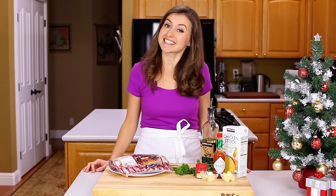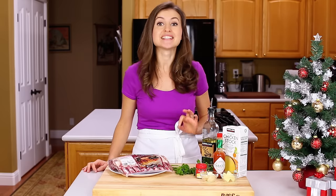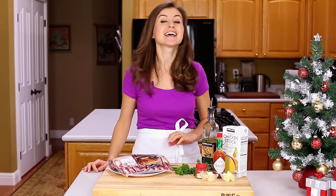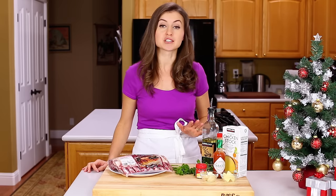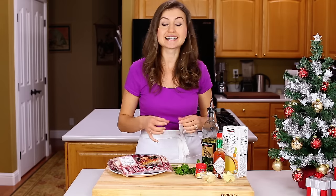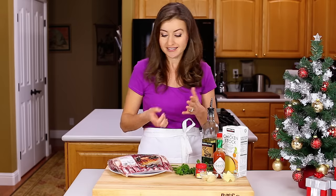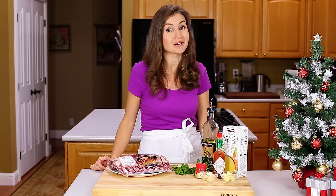Hey everyone, it's Natasha of natashaskitchen.com. We're partnering with Tabasco to create a holiday menu and today we're making the main course. I've had so many requests over the years for a good lamb recipe and this one is seriously amazing. These lamb chops are seared on the skillet to create a golden garlic and herb crust that tastes fantastic — wait till you see the pan sauce. You guys are gonna love this recipe.